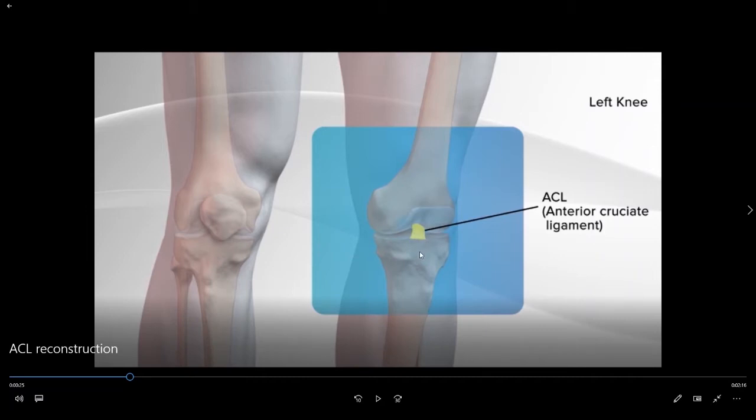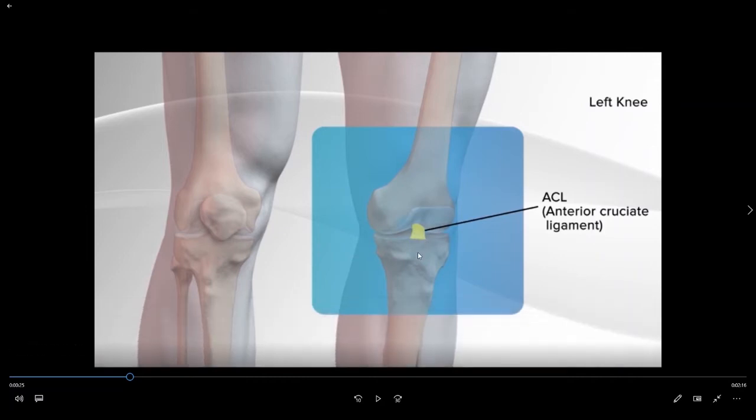When patients suffer an anterior cruciate ligament tear they lose the function of that ligament, which requires us to go in and reconstruct the ACL. In this particular surgical animation we are going to use a hamstring tendon autograft to reconstruct the ACL.